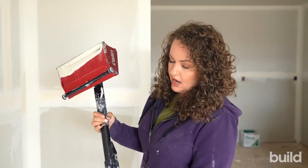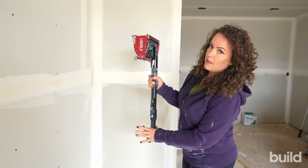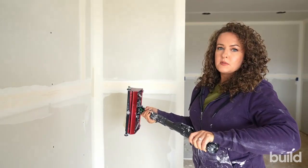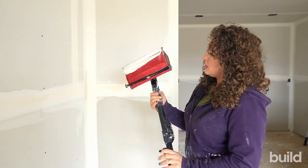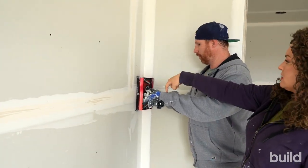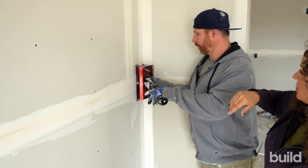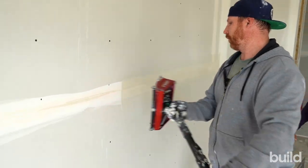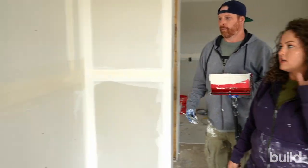When looking at the handle, it has a brake down here that controls where the box stays. When you're boxing, you want to have your brake on and make sure you're at the right angle before you get up to the wall or ceiling. Make sure you don't have your fingers in there — we've all pinched our hands about a bazillion times. Ryan has his hand on the brake, his box is set, he's got a hand there and a hand back here. Now he's going to be pushing the box in. As he's walking, he's pushing, and that's making the mud come out of the box.